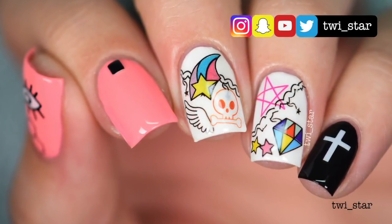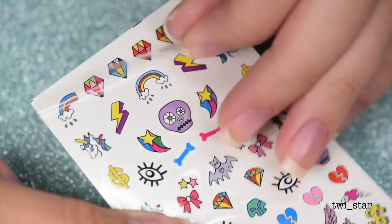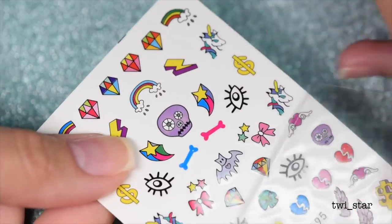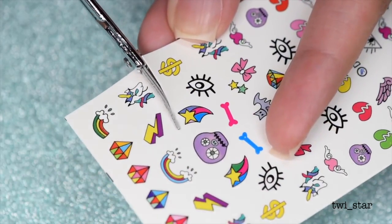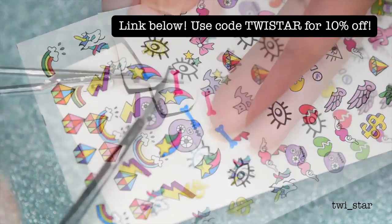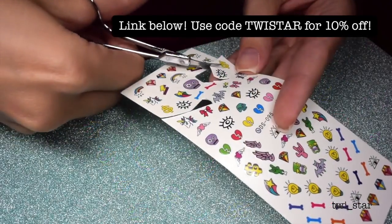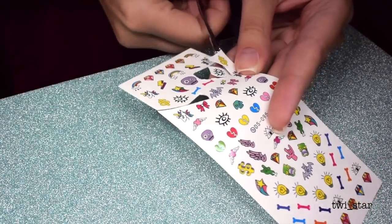So here come the water decals to save Angel's life. If you don't know what a water decal is, it's basically like a temporary tattoo — you just dip the little decal into water and after a little bit it will slide right off, and you can put the clear part onto your nail. So easy. These adorable water decals are from Bundle Monster and they're part of the brand new Music City collection. I will have them linked down below for you.